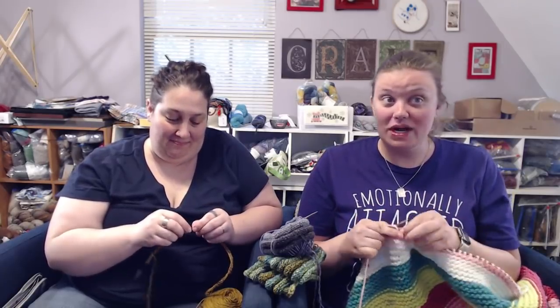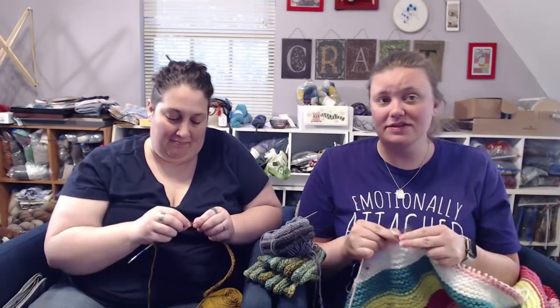Hello, and welcome to the Knit Girls. This is episode 440. I'm Laura, also known as Lala. I'm Leslie, also known as — you don't call me Less. Today is Thursday, May 23rd, 2019.